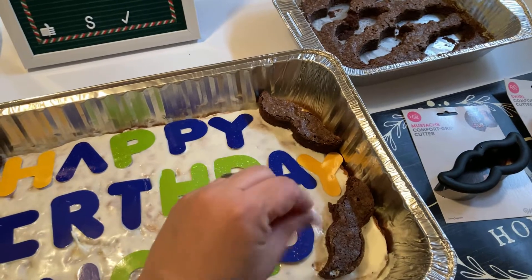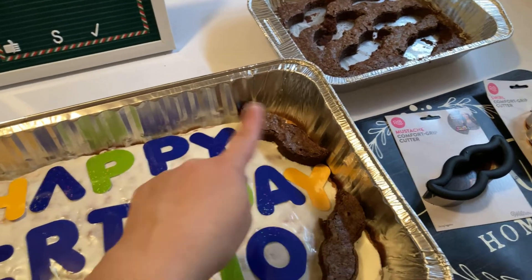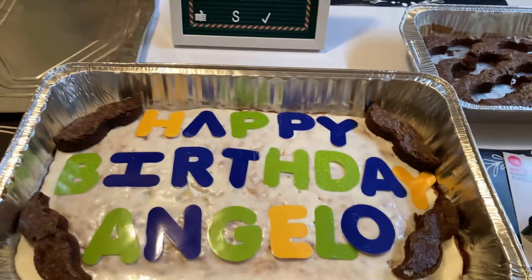If I had the chocolate mousse, I would have decorated the mustache. But they wanted it simple and they're coming to pick this up.